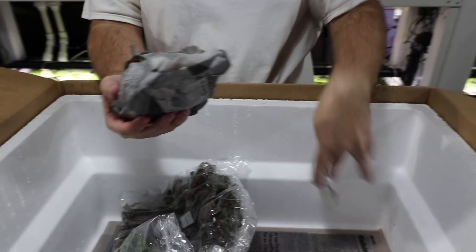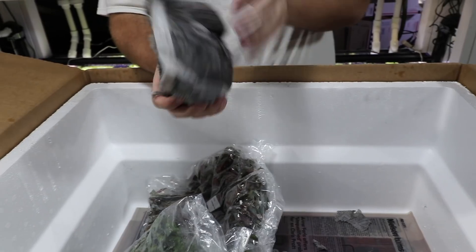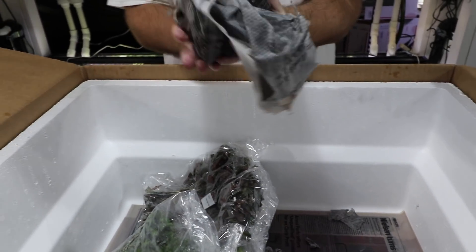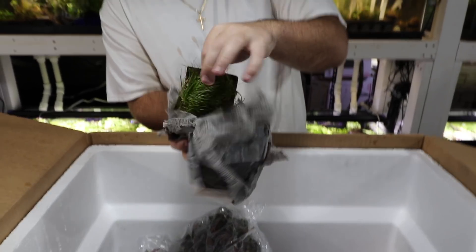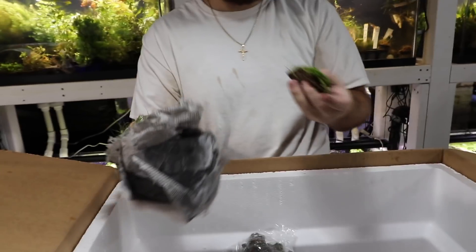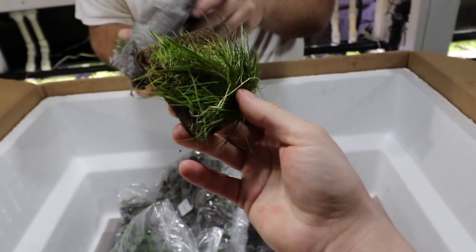Hair grass mats on coco fiber — I'm not sure if I ordered these from this supplier last time or one of the other ones. That's still a pretty decent amount of hair grass though.